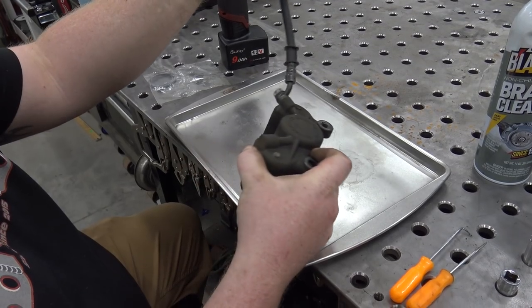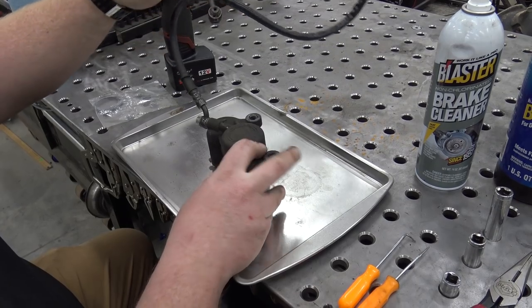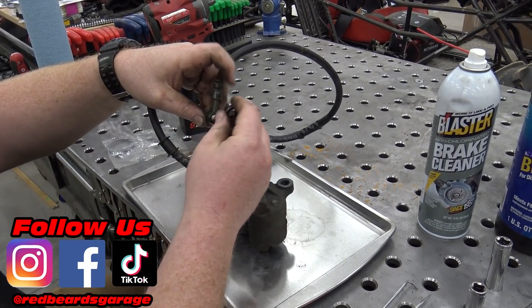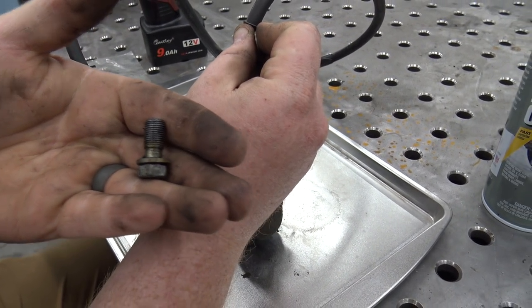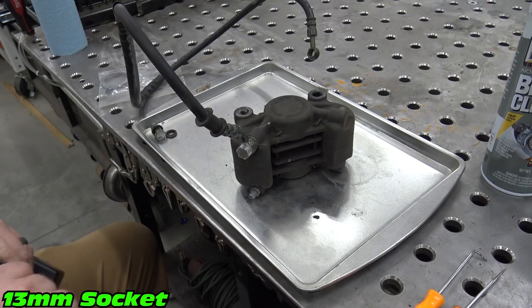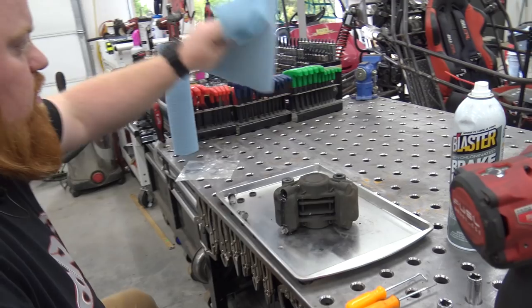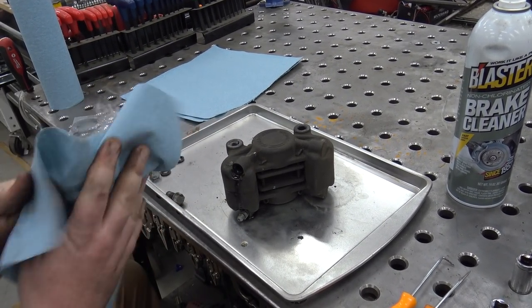We have the caliper off the Argo, and these things are pretty expensive, so we're going to rebuild it instead of replacing it. This was not the factory brake line — this is a mini bike brake line I had sitting around. First we're going to remove the brake line. I'm going to pull this banjo bolt out. You can see how crusty all the brake fluid was in this Argo — it was really, really nasty. We're going to use a 13 socket to pull this banjo fitting off. It's probably going to pour out some fluid.